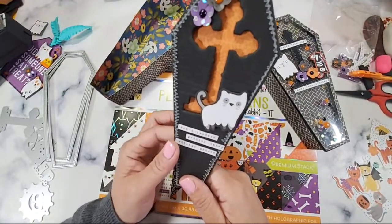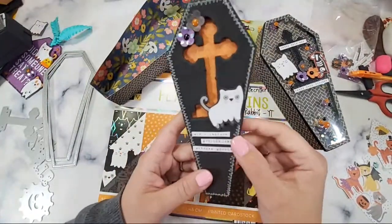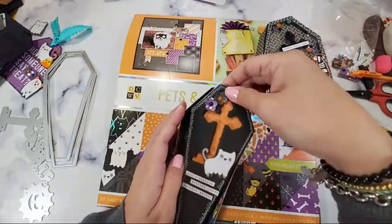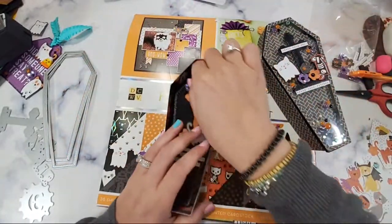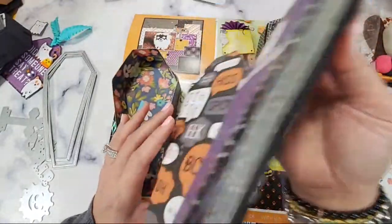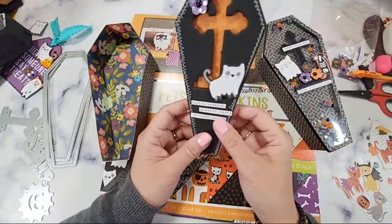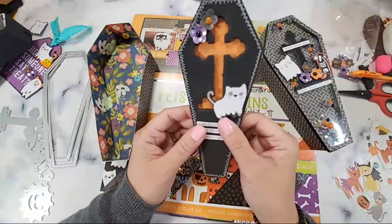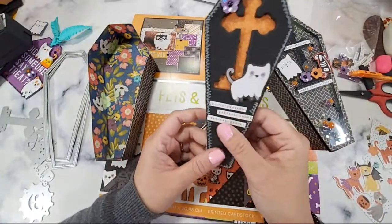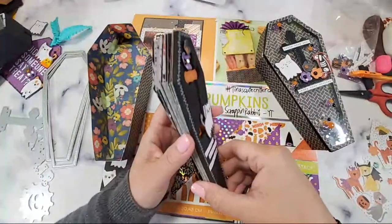The mini album — yes, this is a coffin mini album, and I love that it fits perfectly inside here. Oh my gosh, that's legit — it's really a nice box with a shaped mini album. Maybe I can make another shape!